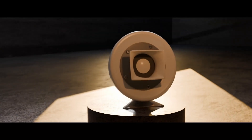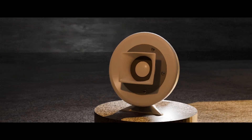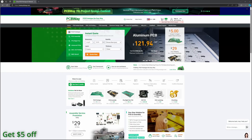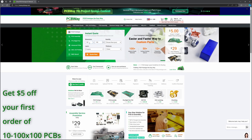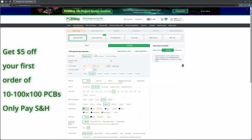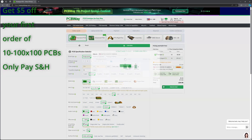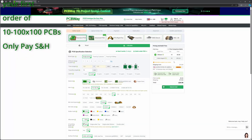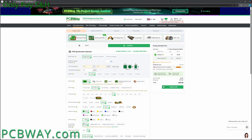We will now move on to the build montage and play test. However, first a word about today's sponsor, PCBWay. Whether you need high quality PCB manufacturing, CNC machining, or custom 3D printing, PCBWay has you covered. With fast turnaround times and exceptional service, they help bring your ideas to life. Visit them at PCBWay.com to get started today. Now, on with the video.